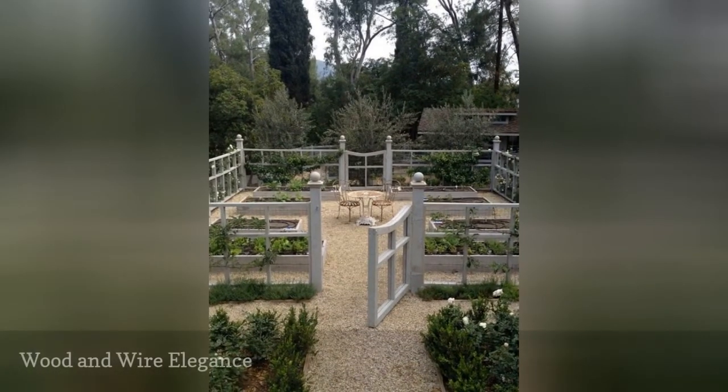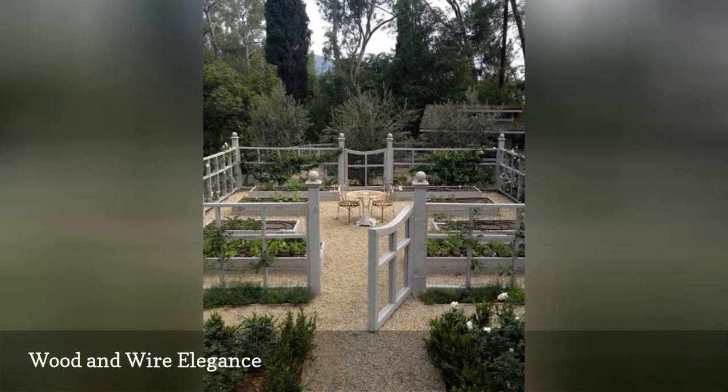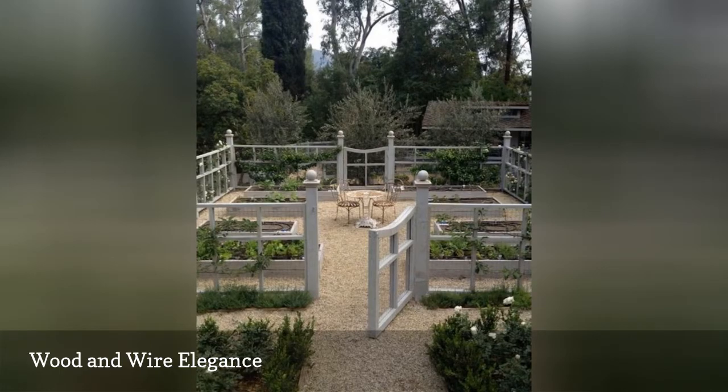This fence uses wood and chicken wire in a casual, elegant way to separate the garden from the rest of the yard, and adds a focal point with an inviting breakfast table among the garden beds. The chicken wire looks at home in this setting as it helps the roses climb and thrive.